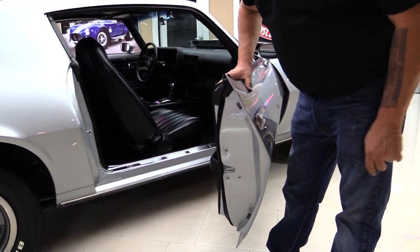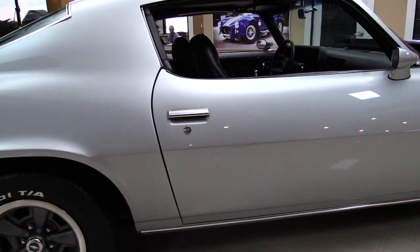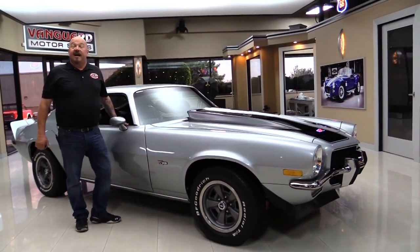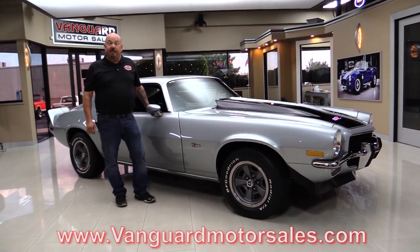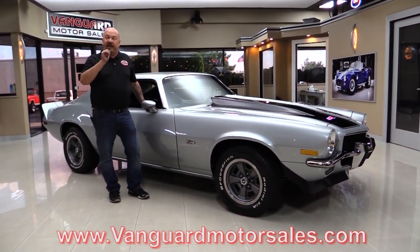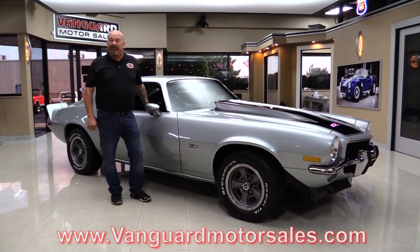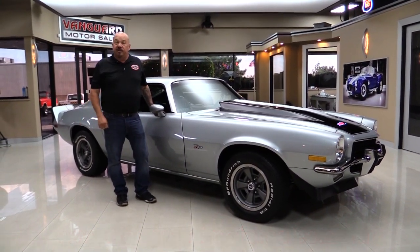Look at that door jamb — did you see how easy that opened up? What a gorgeous car we've got here. And the cowl hood — man, that makes it right there. Check us out on the web at VanguardMotorSales.com. When we get these cars back to the showroom we inspect them so we can answer any question you may have about them. We own all of our inventory here. We've got about 219 cars in stock right now and we're bringing in 40 new ones every month.